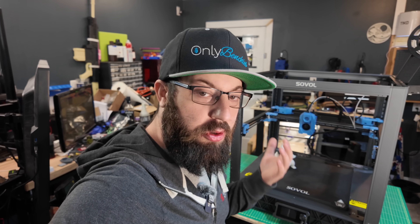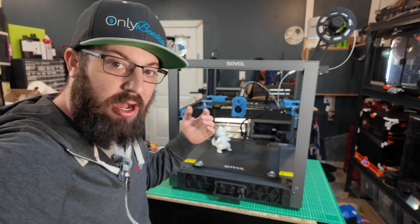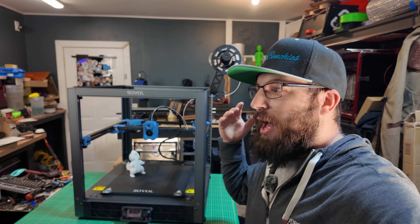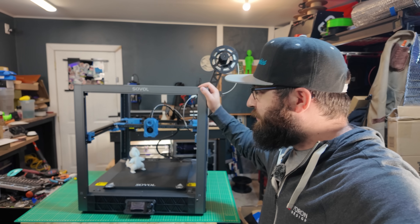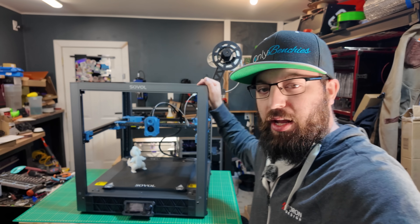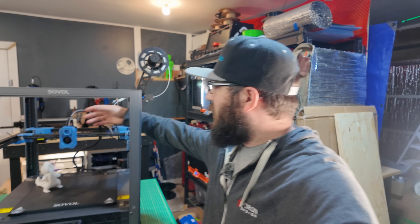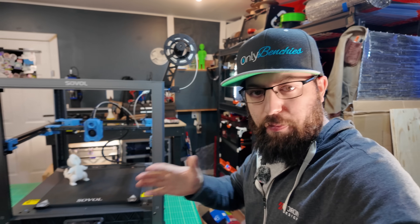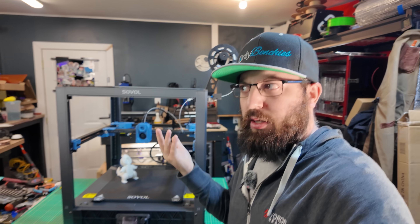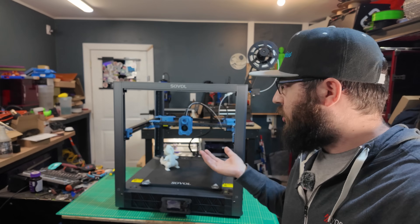As someone who runs a 3D printing YouTube channel and works with 3D printers all the time, it is getting extremely frustrating at how undercooked things are shipping lately. This has one profile for PLA. It's a Voron clone that doesn't even have an ABS or ASA profile. And it doesn't even include panels — it has all the holes and mounts ready for panels, but they'll be available at a later date.